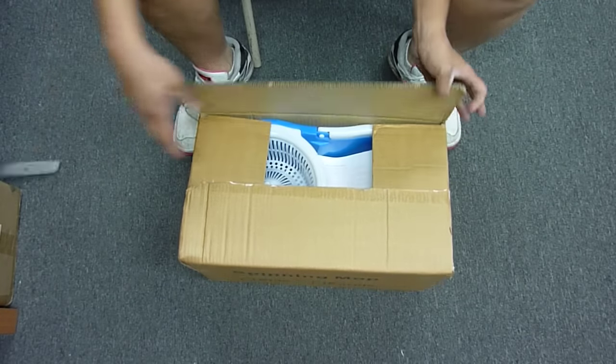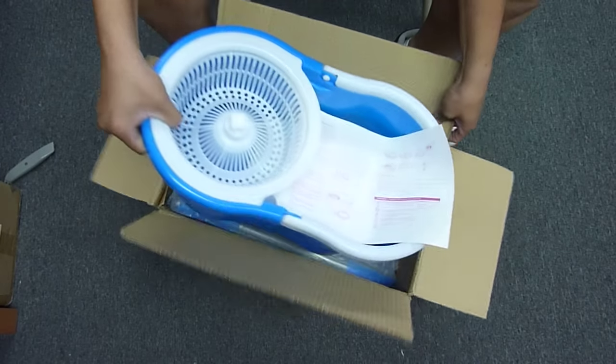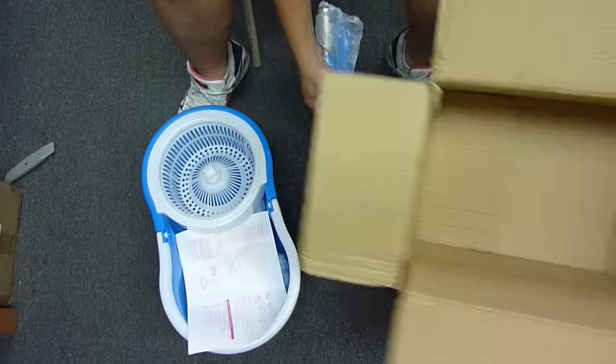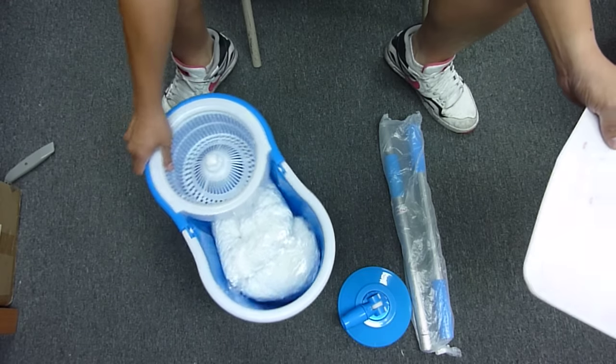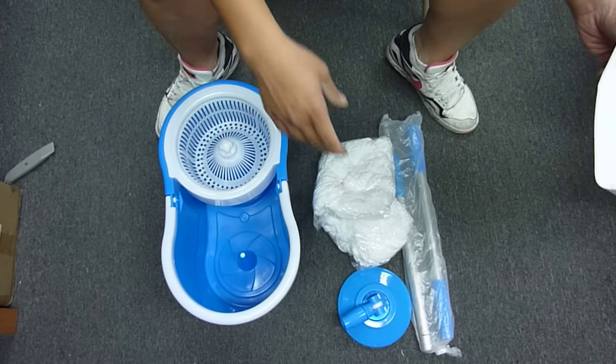So first thing, open up the box. Nice blue mop right here. We got the pole right here. The pole, the instruction, the mop thingy, and two mop heads.